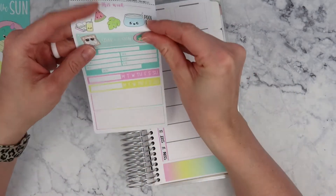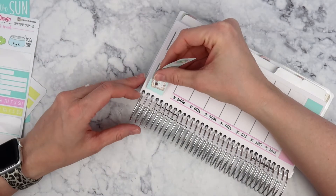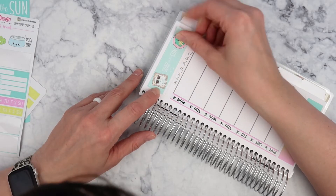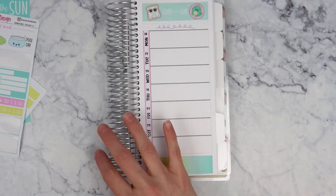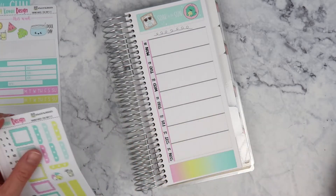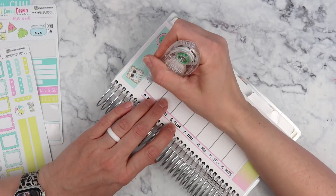I think I'm gonna put this 'soak in the sun' sticker up here — it just sounds like a good idea. This week that I'm planning for, we might go to the pool. If we do, that's a really cute pool day sticker. We don't have any solid plans right now to do the pool, but that can always change. I feel like we haven't gone in a couple weeks.